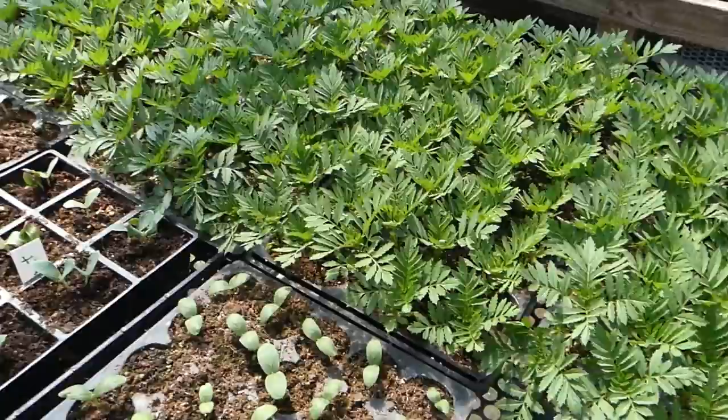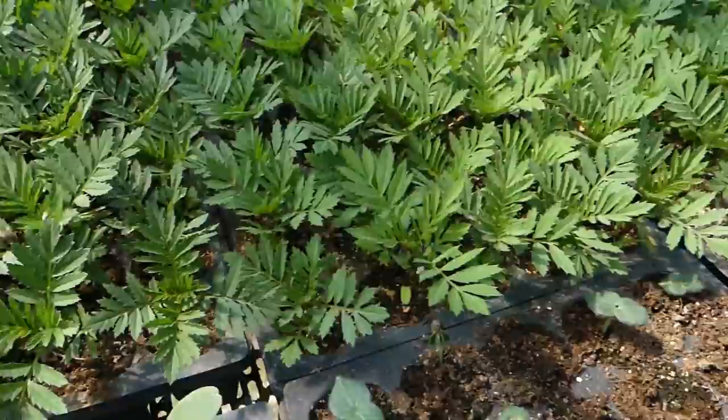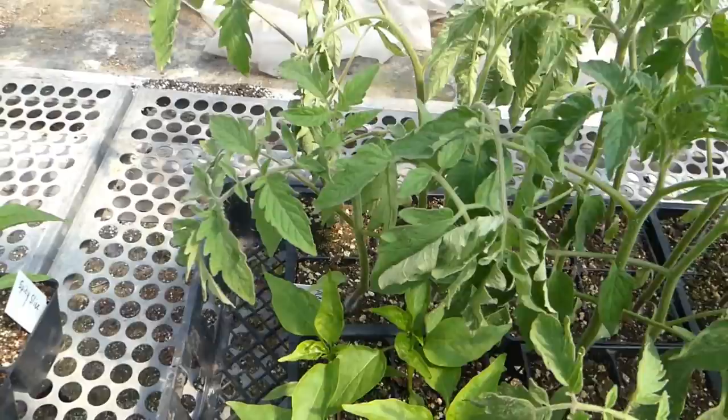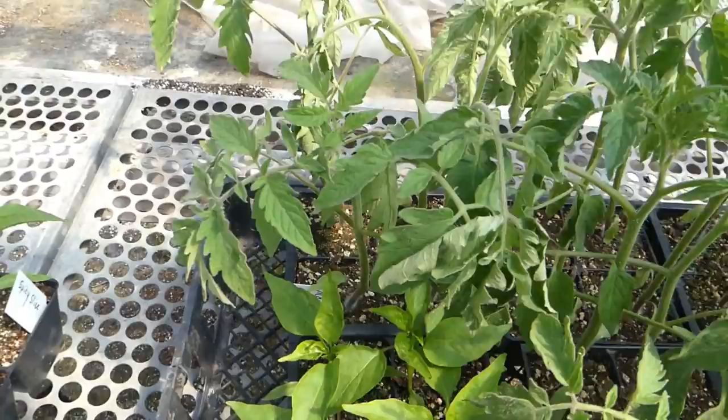Marigolds are really hardy and can take a lot of dryness, but you don't want them to get to the point where they look like that one — it's quite dry. Again, not to a dangerous dryness, but I need to water these. Here's a tomato plant that's pretty dry too. These things look a little unnerving sometimes, but they're not to the point where it's going to hurt them.